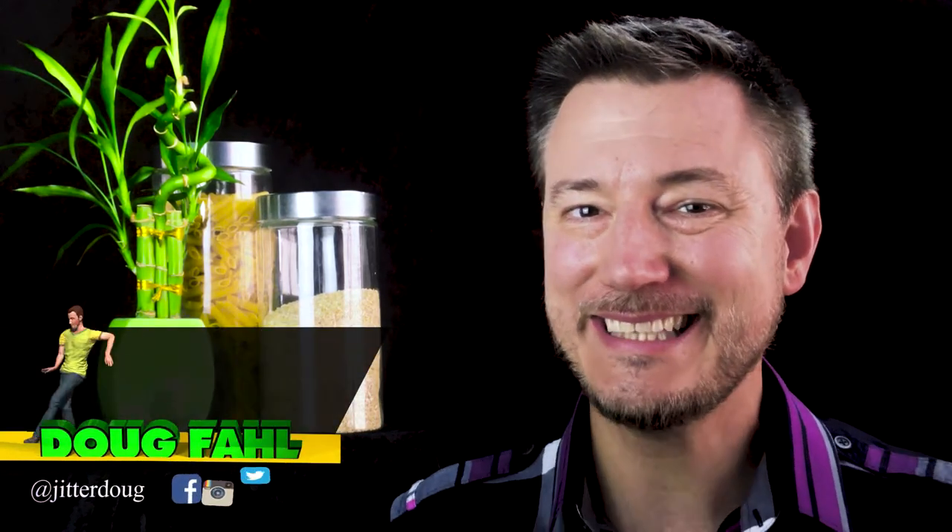Hi, I'm Doug Fall, your augmented actor. This is one in a series of actor tip videos for things that you should never ever do as an actor. If you want to watch the other videos in this series, click on the playlist link up above.